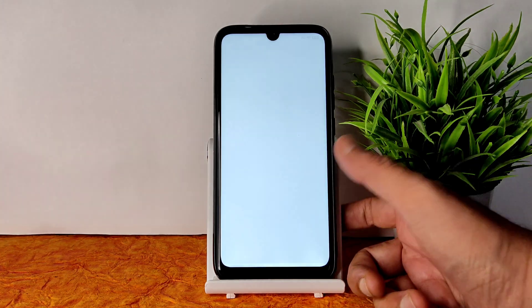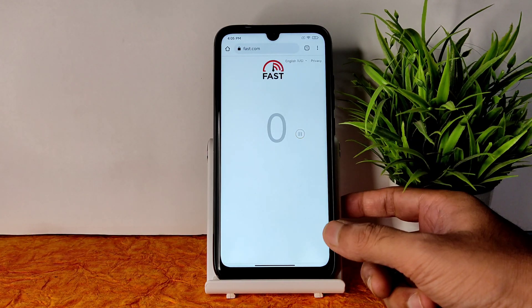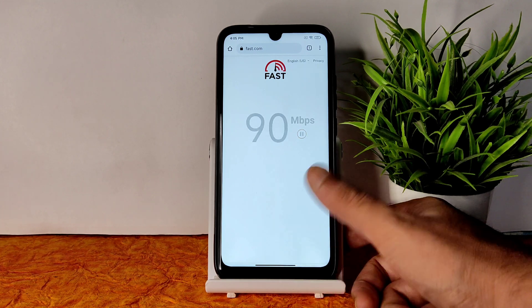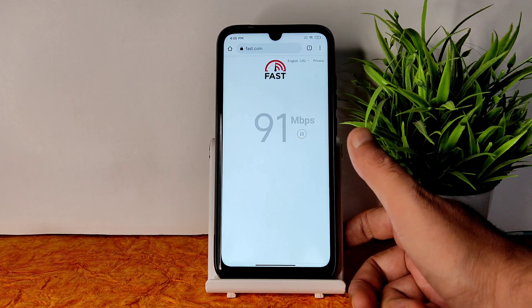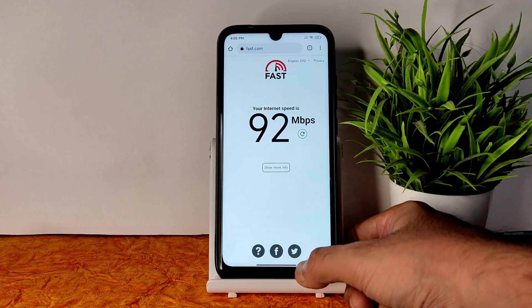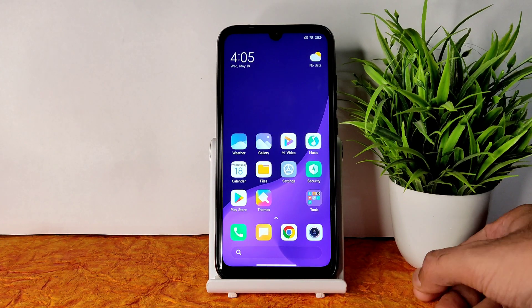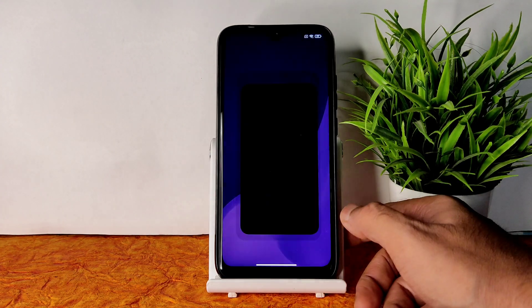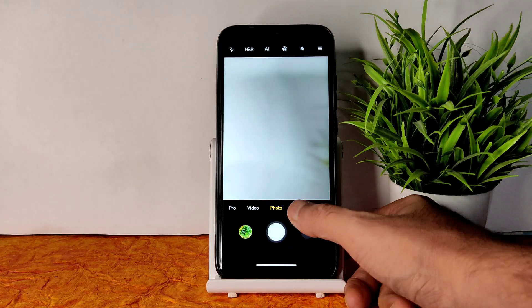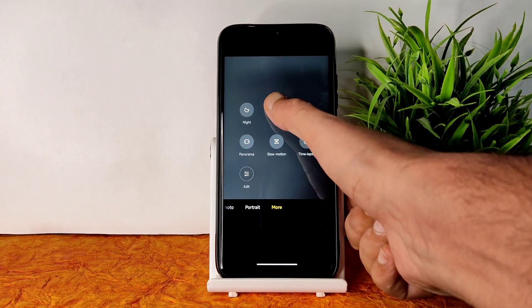Coming to the dialer, this is the standard MIUI dialer you get in this ROM, along with the messaging app. I have a 100 Mbps Jio GigaFiber connection pulling up to 90–95, even 98 Mbps. With mobile internet it's also working fine. The earpiece during calls is fine, and you get the MIUI camera with this ROM.